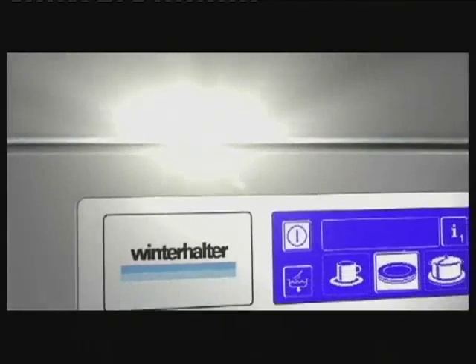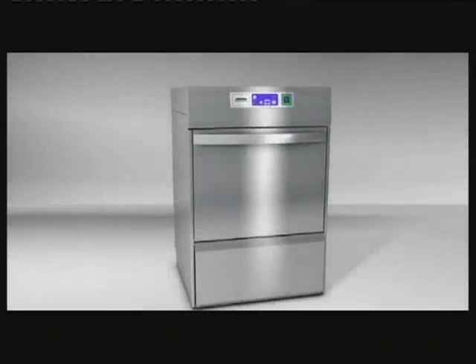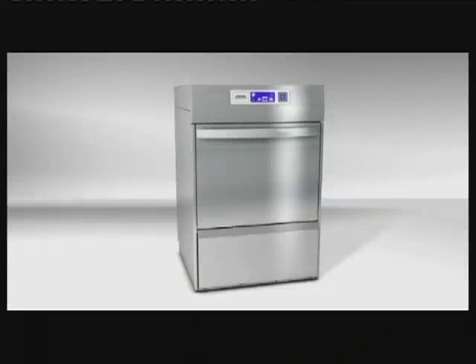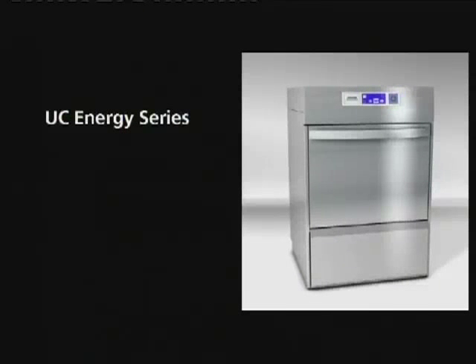Energy efficiency continues to be at the forefront of people's minds when buying kitchen equipment. Reduction in carbon emissions and running costs continues to stimulate the demand for energy efficient products. Winterhalter's new UC series introduces a unique energy-saving device.